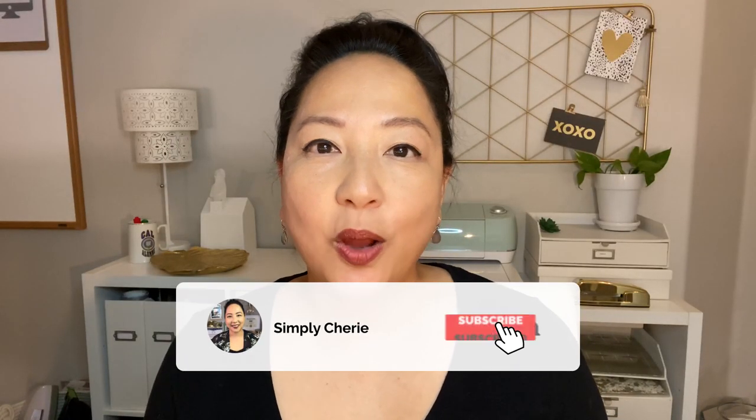Hi friends, it's me, Simply Sherry, helping you stop living in chaos one organizing project at a time. In this video, I'm going to show you how I use a binder to organize information that I need to access on a regular basis or for reference. I showed in a recent video how I downloaded the complete guide to home canning and put it in a binder. It's the same type of organization I use for my recipe binder and my emergency binder — I'll link both in the iCards above. So let's get to it.